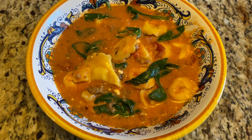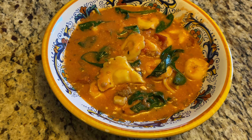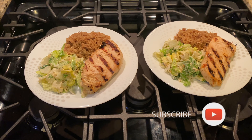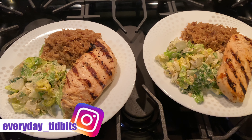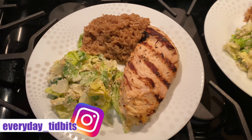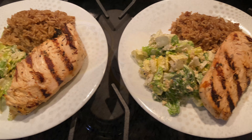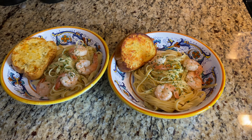Thank you so much for joining me today. I really appreciate your support. Please hit that subscribe button down below and hit the bell notifications so that you're notified every time I post. Please follow me on Instagram at everyday_tidbits — I would love for you to be a part of my YouTube and Instagram family. I hope everyone's being safe, and I'll catch you guys on the next one. Bye!